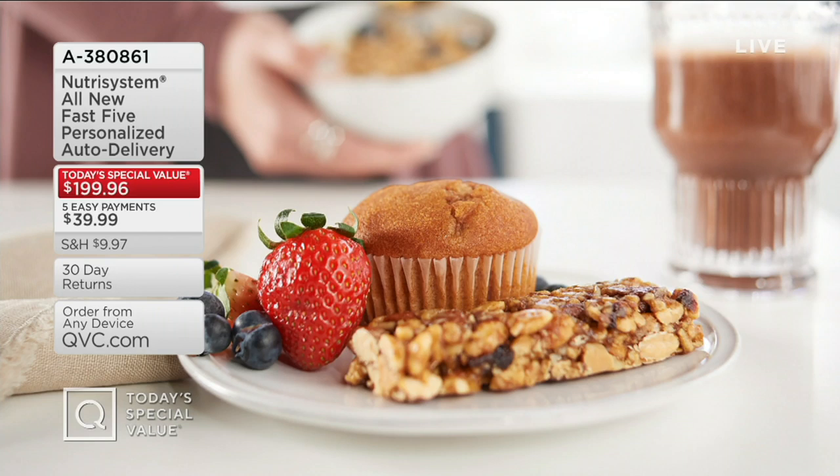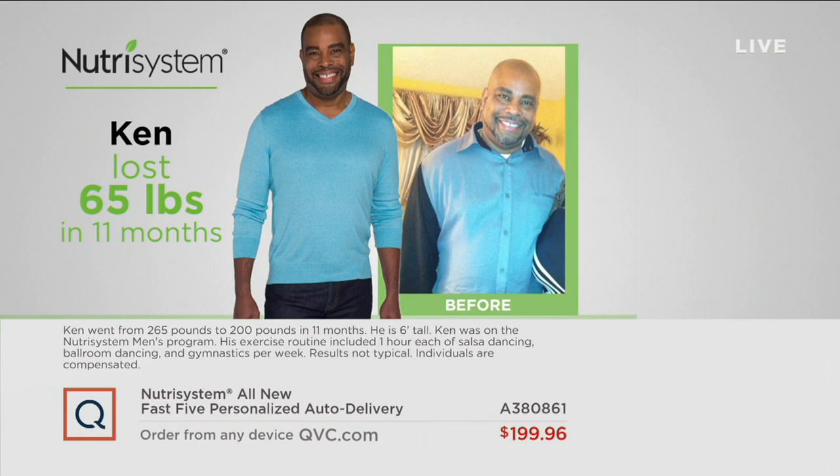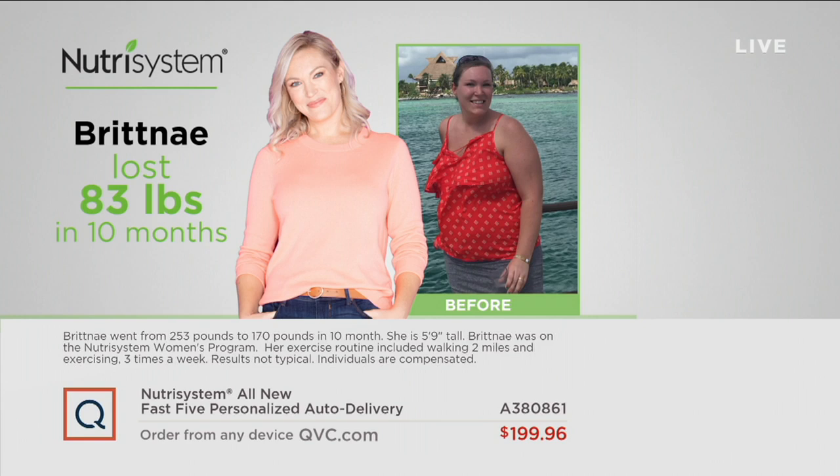Speaking of smart snacking and smart eating, our today's special value is really all about what I call weight loss easy and weight loss that works. The best part is we're going to give you one of the most creative offers we have ever done. You're not only going to get the food that QVC sends you, but you're also going to be able to get some of your own foods from Nutrisystem off their new NuMe app. You will save between $100 and $150 every single month, up to 12 months.